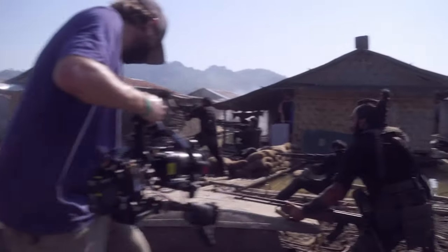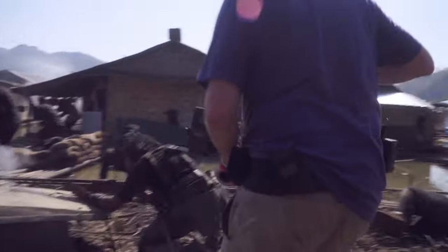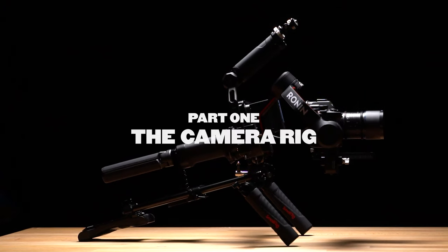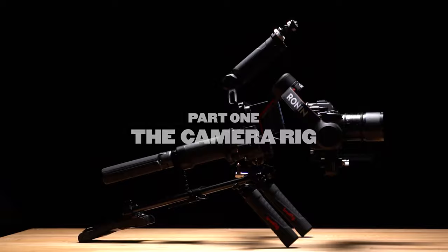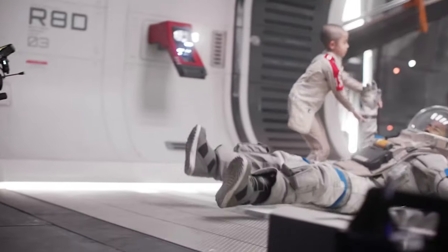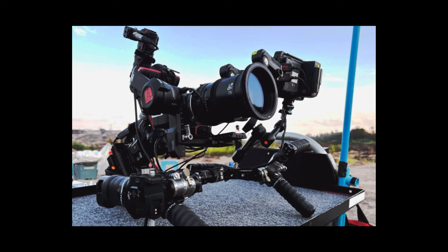In this video, I will demonstrate how I assembled a straightforward Ronin gimbal rig, drawing inspiration from the same setup used in The Creator. While delving into the behind-the-scenes of The Creator, I stumbled upon a unique setup involving the Sony FX3 and the Ronin RS2 gimbal.